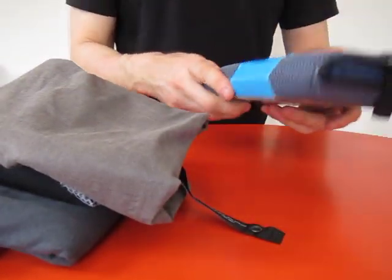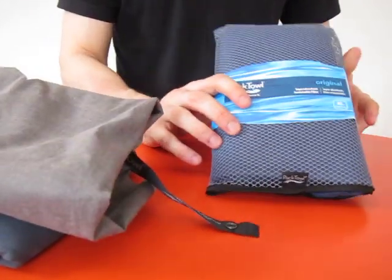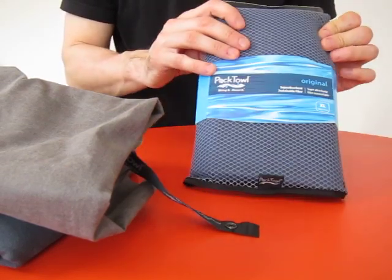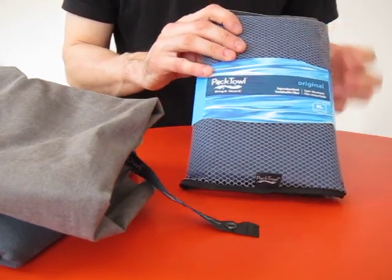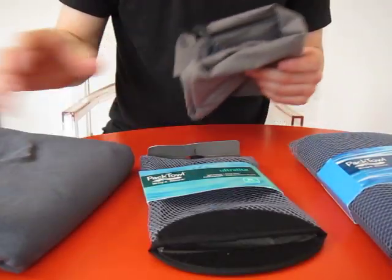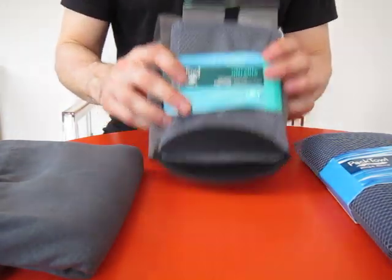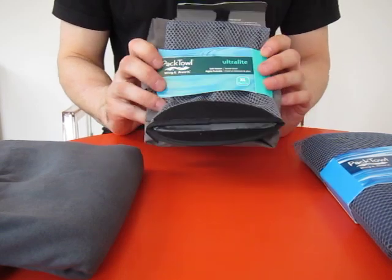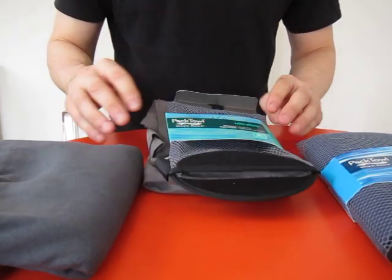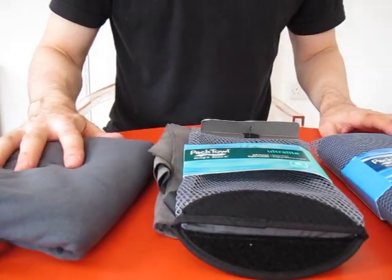If I was going to be away for months traveling Southeast Asia, going from hostel to hostel and washing stuff out on the go, I might consider the Pactowl Original — though I'd probably get a medium size and take one of the Decathlon ones as well for flexibility. Overall, the optimum one in my opinion is the Decathlon towel — funnily enough, that's the one I bought in the first place. I hope that's some help and you don't waste as much time as I have making a decision.